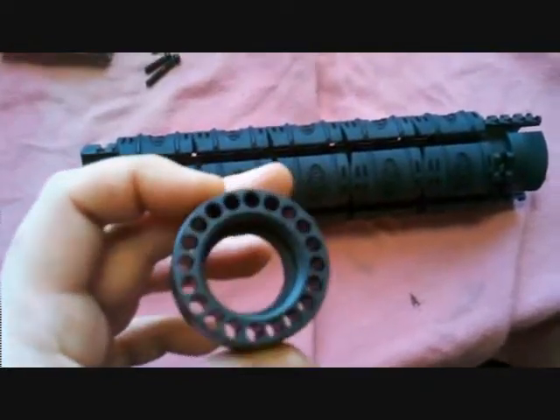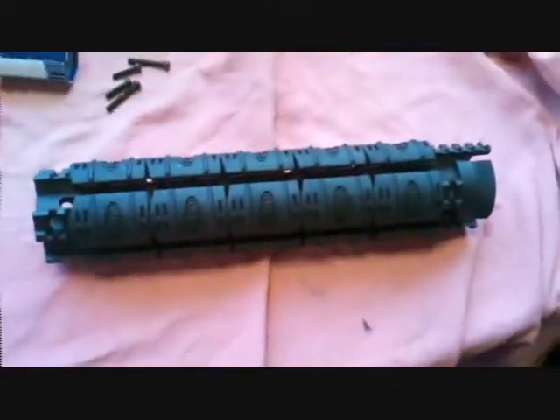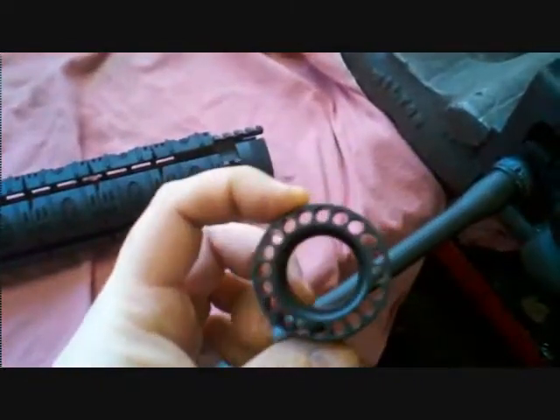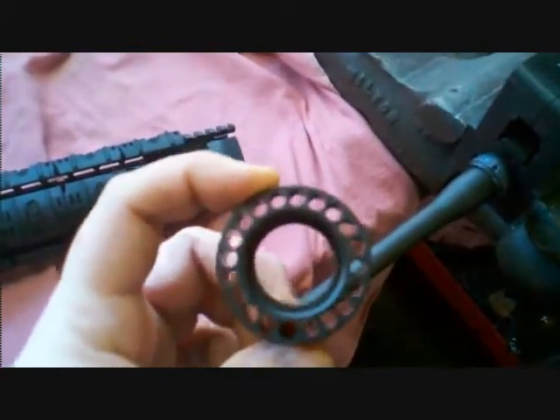It's not just a tubular barrel — it's got bolts that go through the backside. Once they get together I'll show you that. Basically I'm just going to torque this nut on to about 35 foot-pounds, and make sure one of the holes is lined up with the gas tube hole.